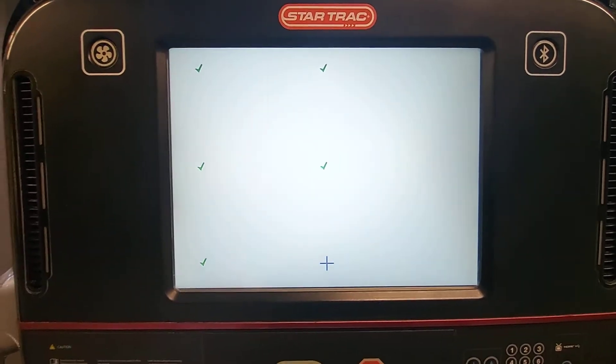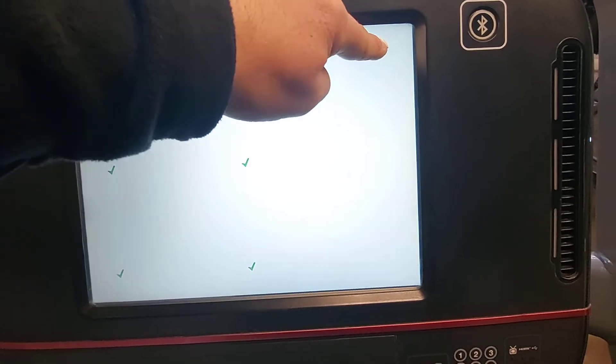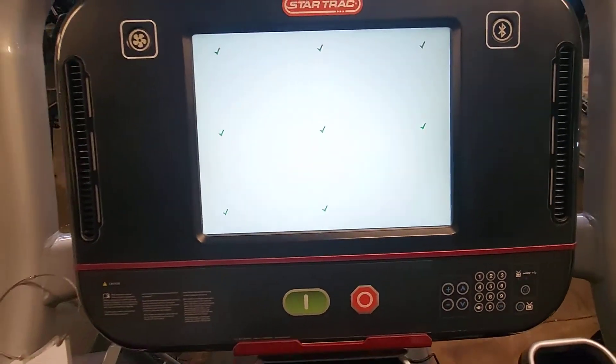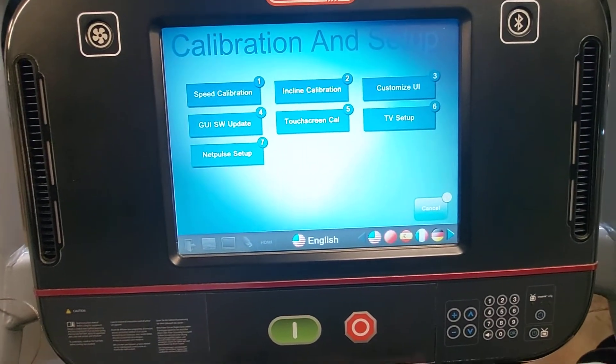It'll either give you a check mark or a fail. You just press it and let go, press it, let go, press it, let go. After that, it's all calibrated.